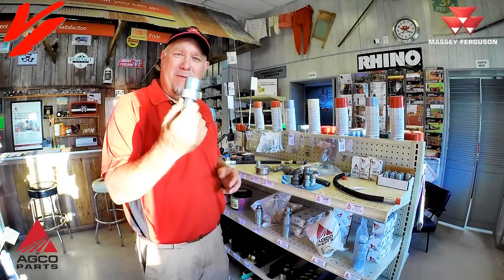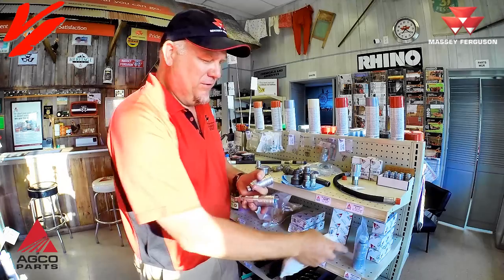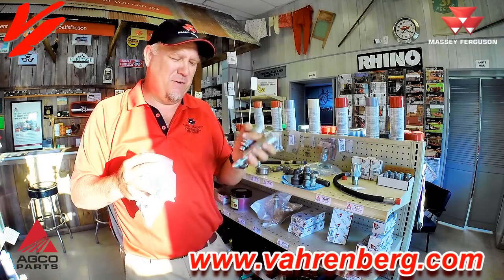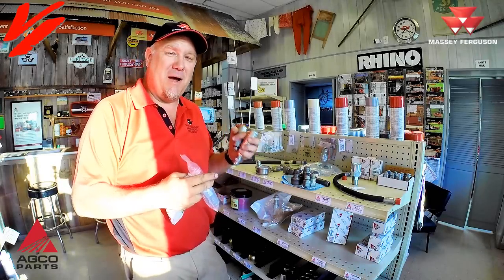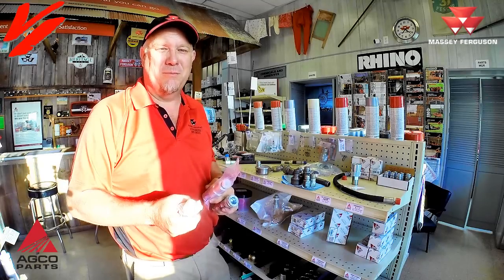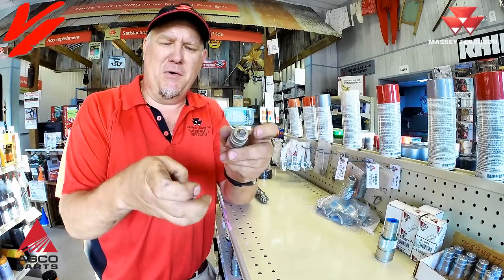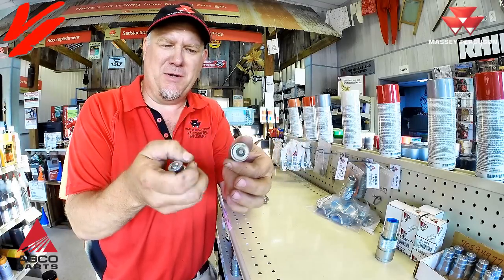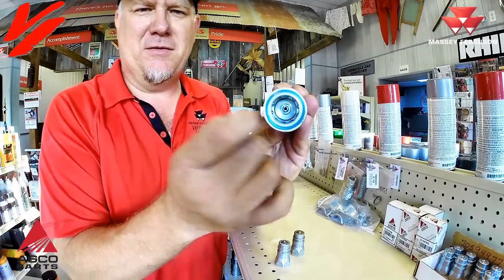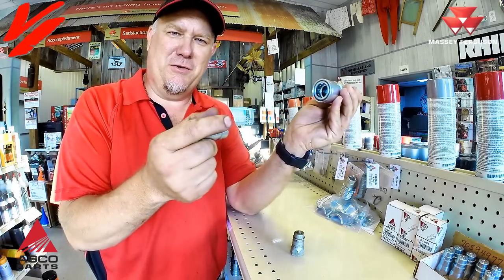If you come into your AGCO parts dealer, we'll gladly help you find the right couplers to match your tractor needs. All of these couplers are original equipment, different styles used on different tractors. We stock both the half-inch pipe and the o-ring thread tips. There are also two styles of tips: a ball tip and a pointed tip. Both operate in the ISO 5675 female coupler. The point inside the coupler is what activates when you push the tip in, opening the coupler to allow oil to flow between the two coupler tips.